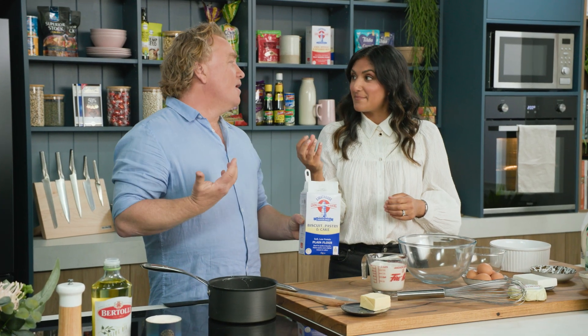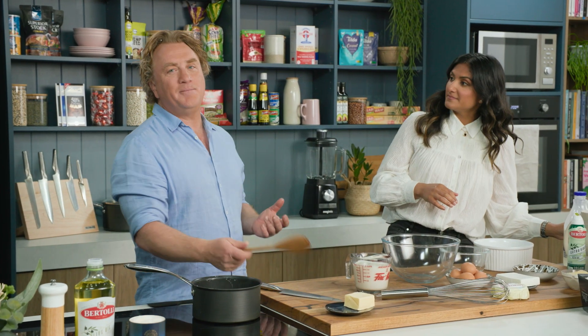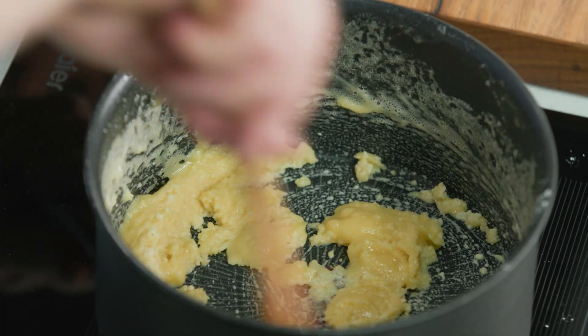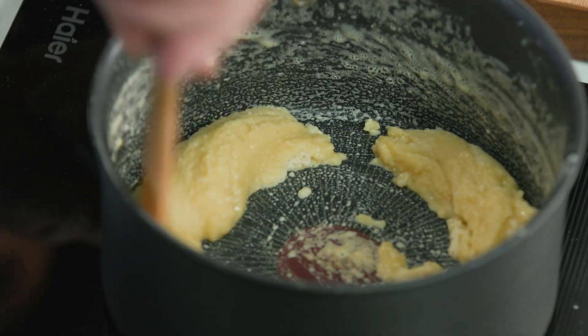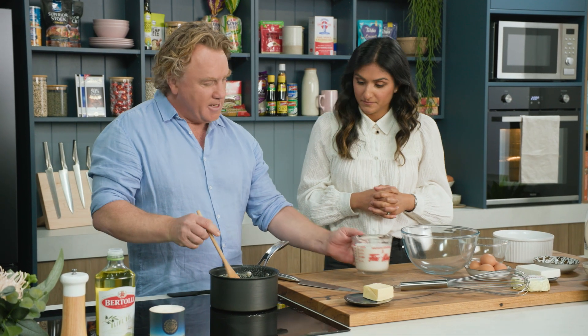Do they have to be butter as the base? Could you do something else like oil? You can use oil but butter makes everything taste so delicious. You can see I'll stir this around — this is what we call a roux and this is the thickening part of it. That's just about cooked out there and then we start adding the milk to it.